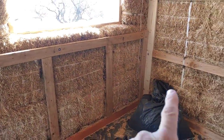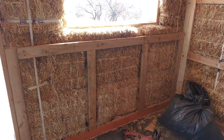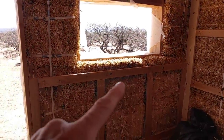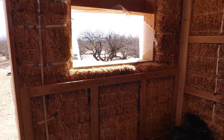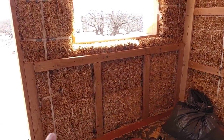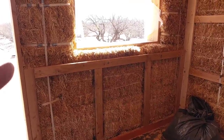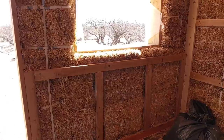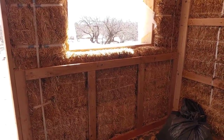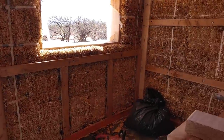There's also bracing that runs around the corner, and this is going to be the location of our kitchen sink. The walls above that 2x4 are going to be earthen plaster. Below it, there's going to be a full-width countertop with a kitchen sink built in, and also about 8 inches of tile backsplash behind the sink. So that completed the southern wall.